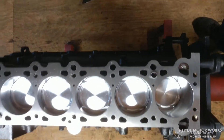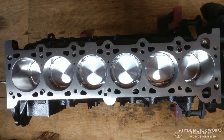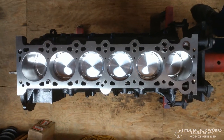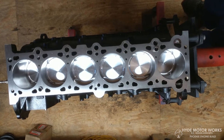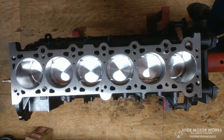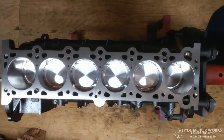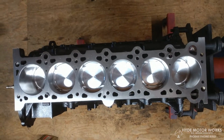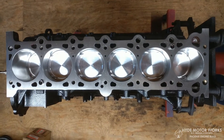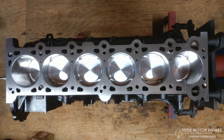You definitely want to take your time and make sure everything is really clean. This is not usually where I put engines together, but in my shop right now I've been doing a lot of fabrication work and have a lot of metal shavings and metal dust and particles around. I really didn't want to take a chance on anything getting in this engine, so I decided to bring it out here.